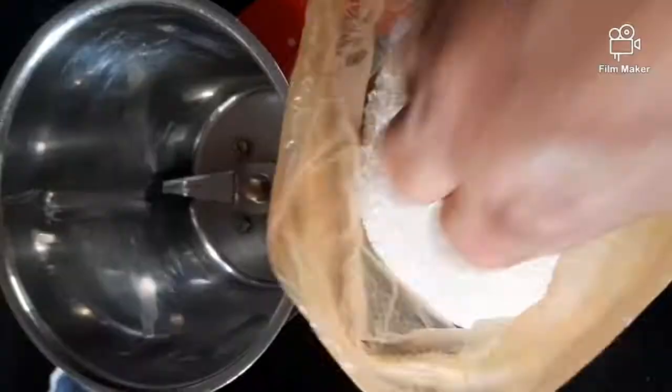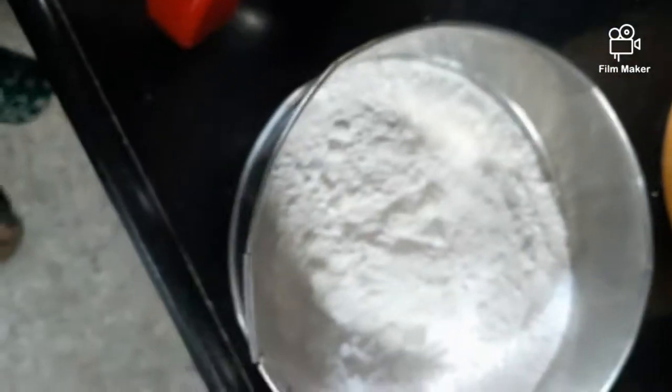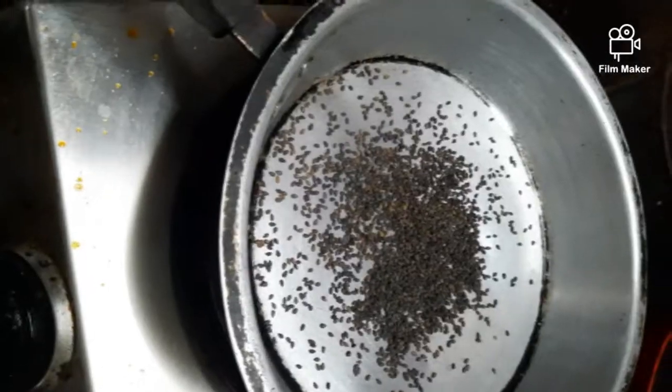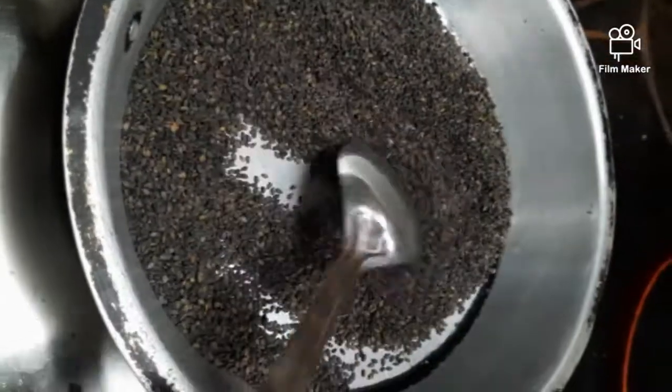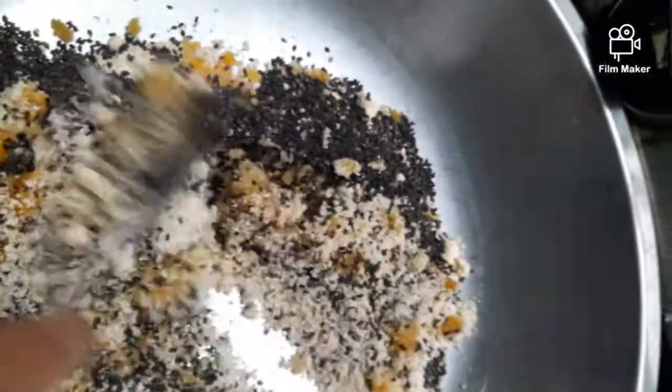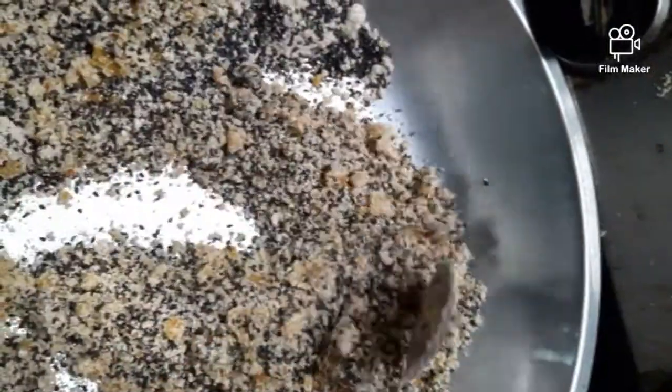I am stirring in between. This is sugar. I have taken 500 grams ragi flour and 500 grams powdered sugar. This is black sesame — just roast it. Take everything in one plate and mix well: the almond powder, Dink powder, and sesame. Mix all together.